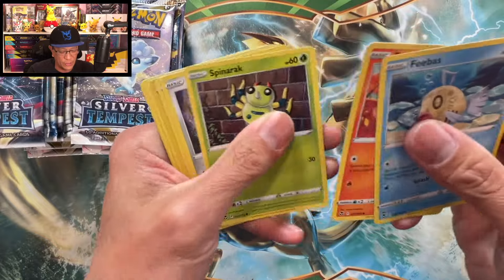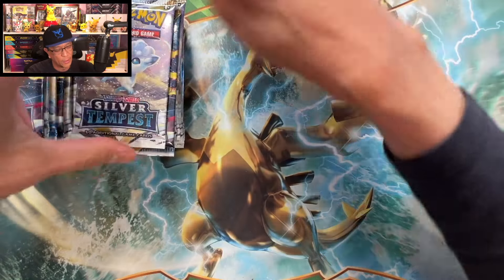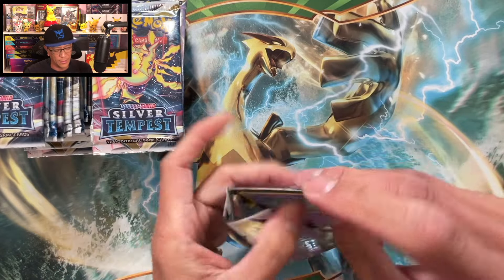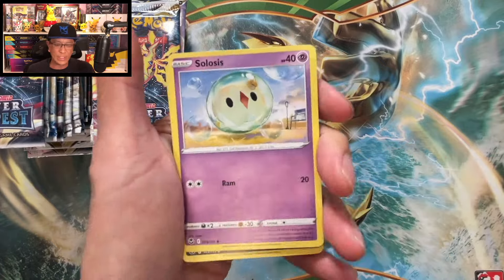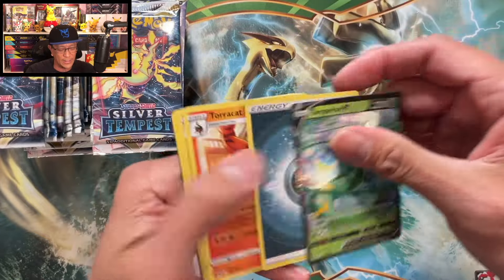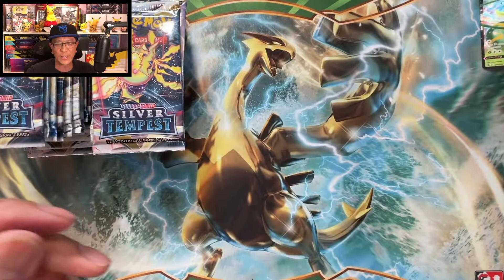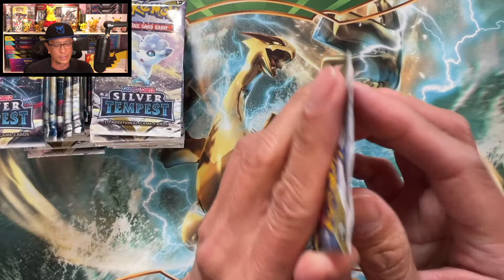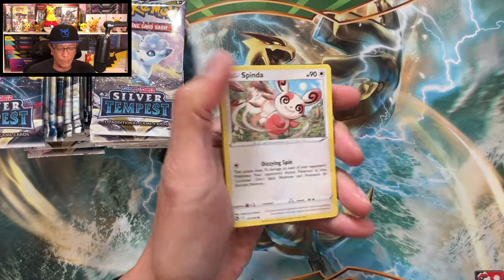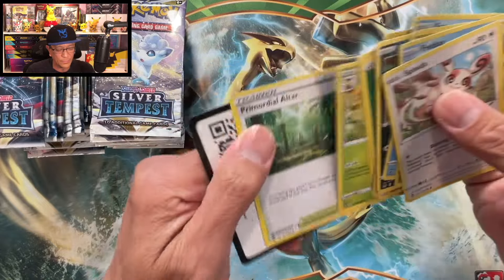Usually the pull rate on a booster box is between 12 to about 16 hits if you open a booster box of Silver Tempest. Our first hit is a Superieur V — there you go, Superieur V. We are of course chasing those alternate art cards, especially the Lugia alt art. Let's see if we can pull that amazing card. And an Archaeops holo as well.